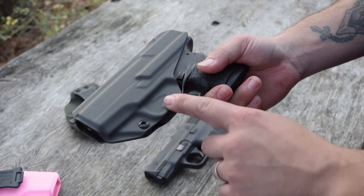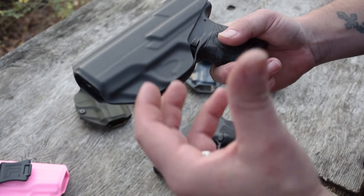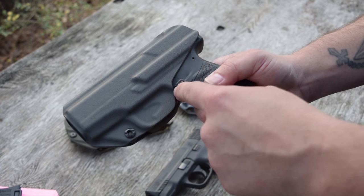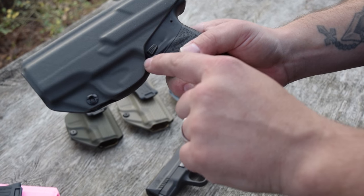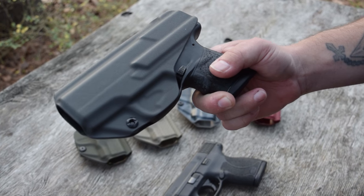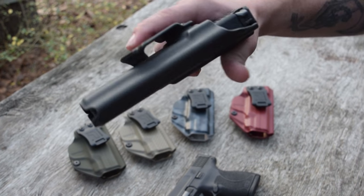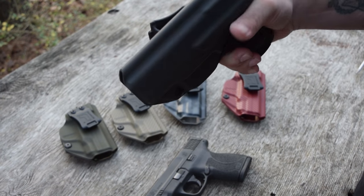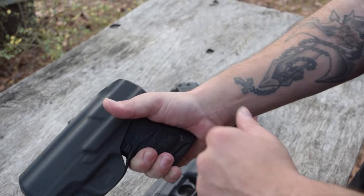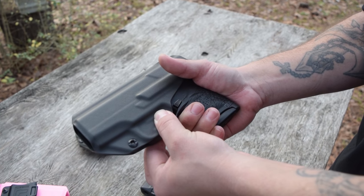Now, some people have had concern in the past with our Tolster video saying the whole trigger guard isn't covered. That's something you don't have to worry about — you literally couldn't get anything in that little gap to go all the way up here and pull the trigger back. It just wouldn't happen. So they undercut this trigger guard right here so that whenever it's in your pants, you can get a nice clean hold on the gun and pull it out without fumbling around with extra material on the holster.